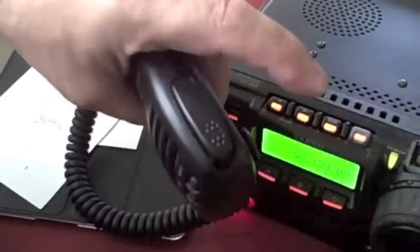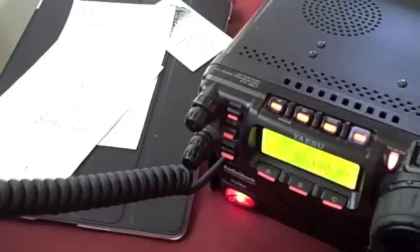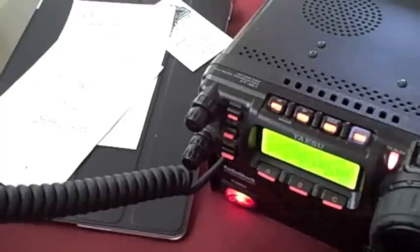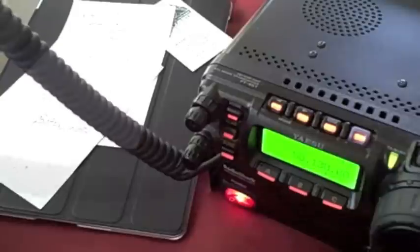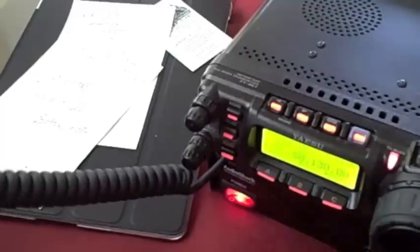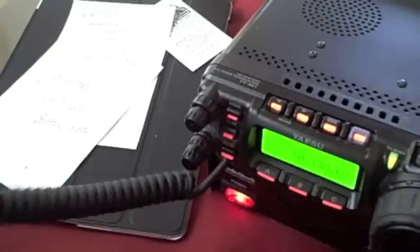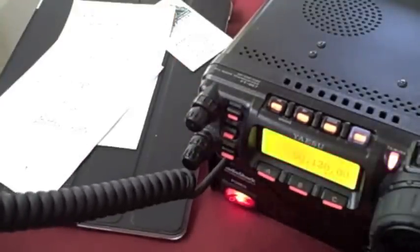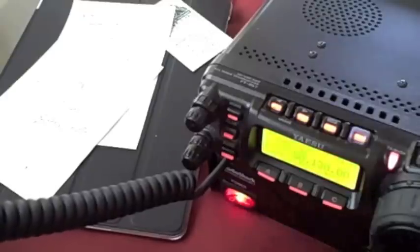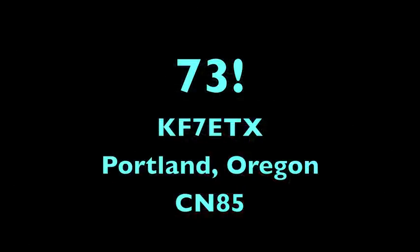I was a volunteer firefighter for over 10 years. The call sign here is KF7ETX — Echo Tango X-Ray. I was a paid-call firefighter with Central Santa Cruz Fire District. KF7ETX again — just wanted to verify you copied the call sign correctly for QSL. I have Kilo Fox 7 Echo Tango X-Ray, and I need your grid square. Kilo Foxtrot 7 Echo Tango X-Ray, grid square Charlie November 85, Portland, Oregon. Got it — look forward to your card. We'll exchange it. Thanks.